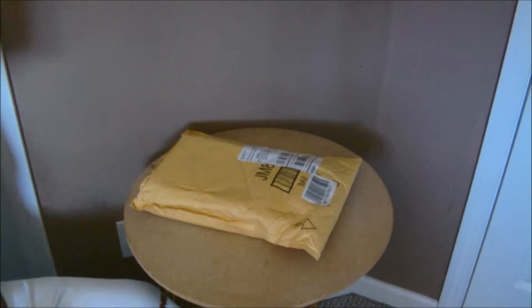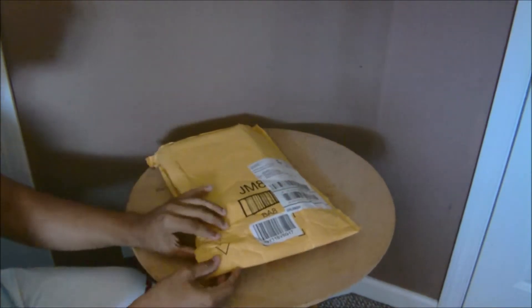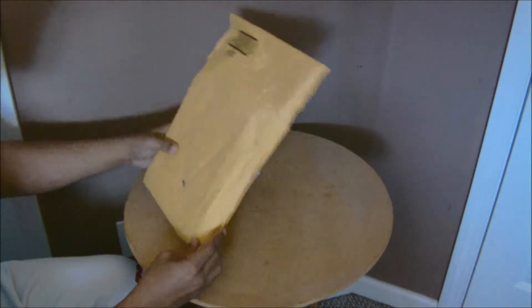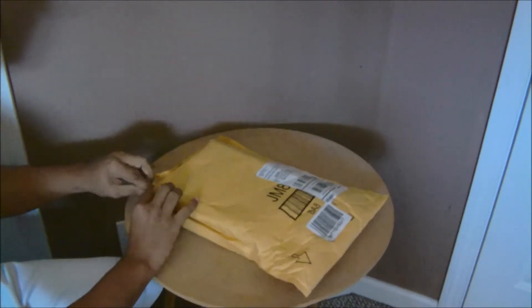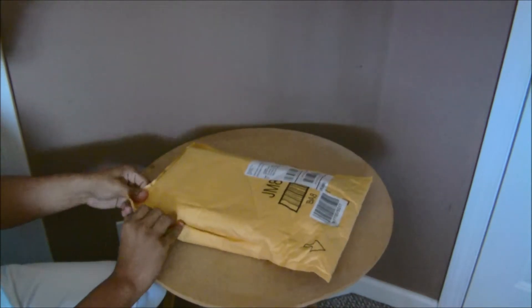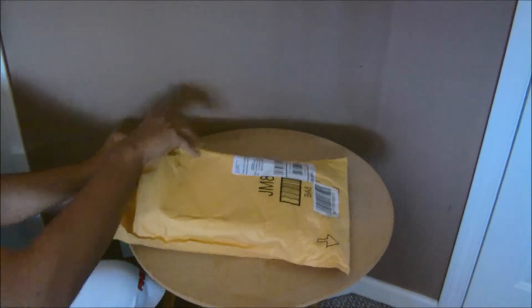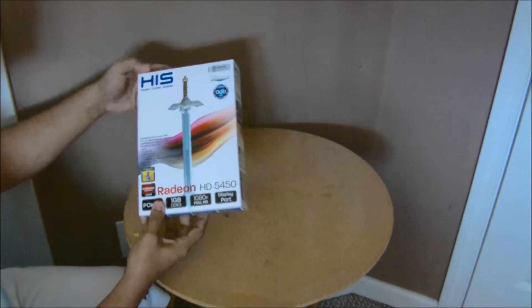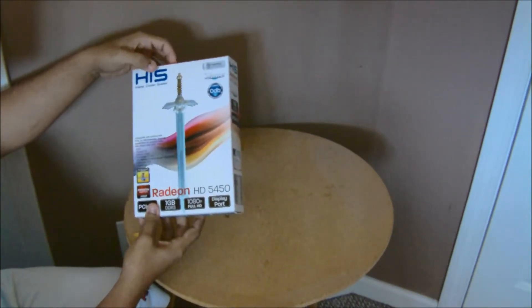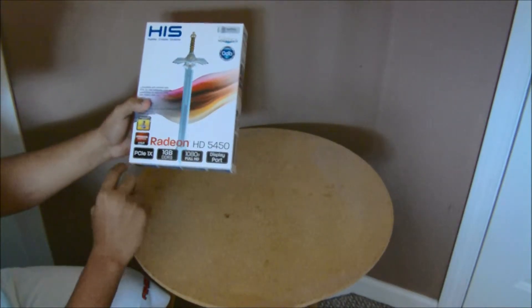Hey guys, Alex here again. I'm doing an unboxing of a package I just got from Amazon. There's some background noise because I'm taking care of my brother here in my room. Here it is — it's the HIS faster, cooler, quieter, silence Radeon HD 5450 graphics card.